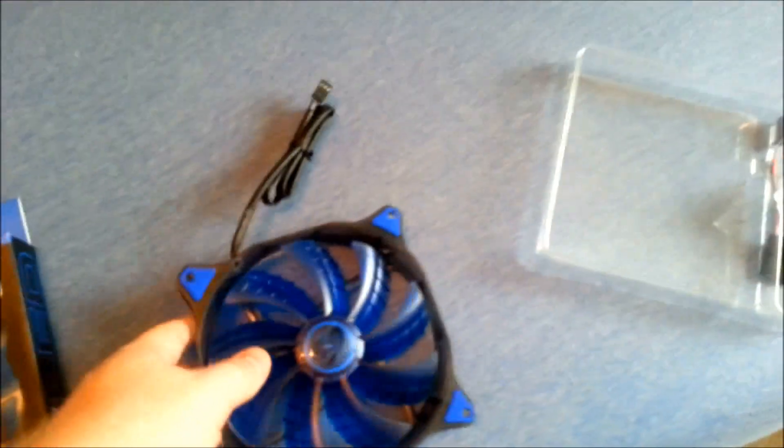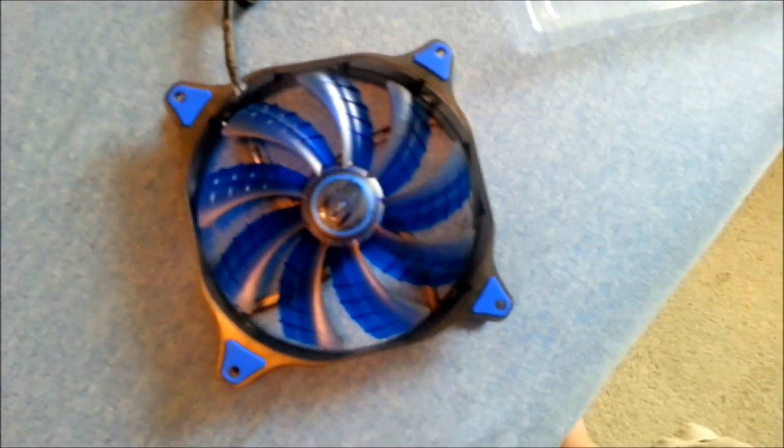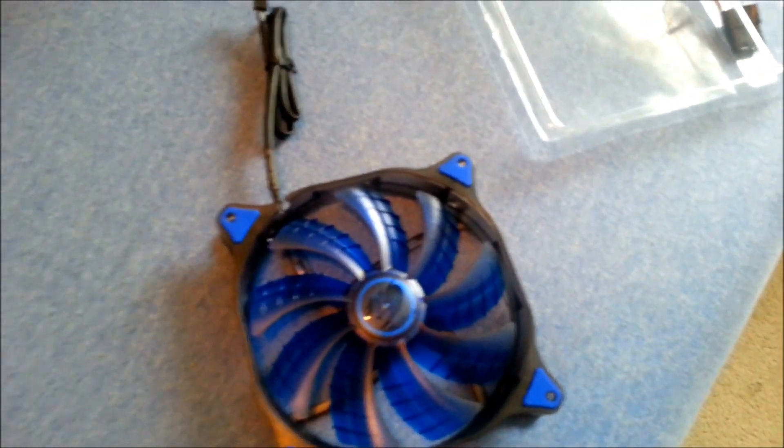Even if this thing moves around on rubber, you're going to have no vibration because rubber absorbs vibration — so I definitely like that. Plus one to Cougar. With my 20% coupon, I got these two fans for 60 bucks total — definitely a good deal.